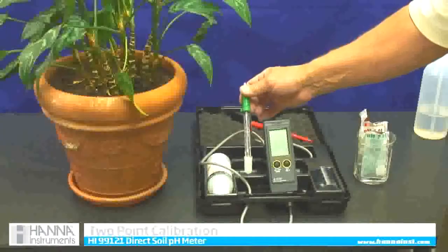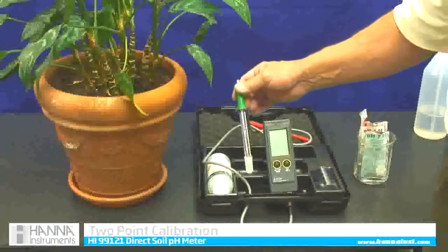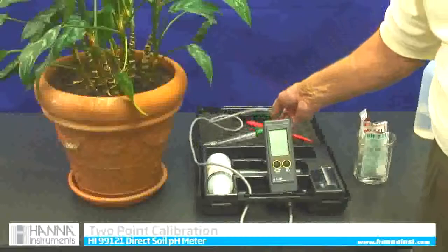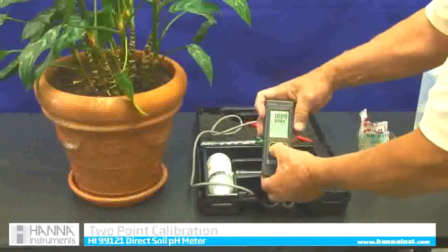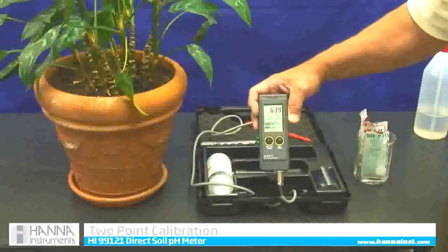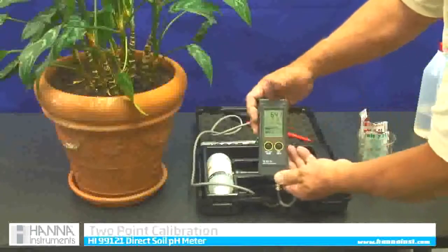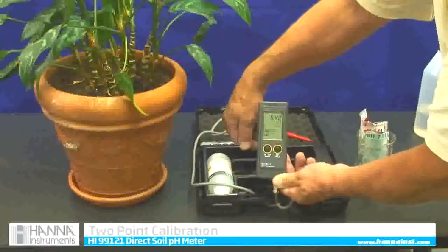The first thing we have to do before we use it is calibrate it, and this is self-calibrating. We have to get it into calibration mode and then follow what the screen says. To get into calibration mode, I am going to push the on/off button once to get it on, then depress that same on/off button until C-A-L pops up.